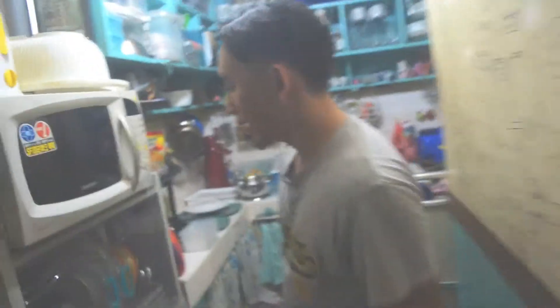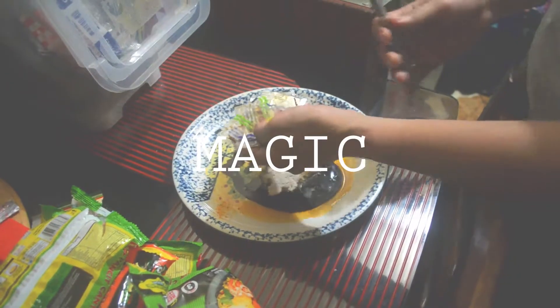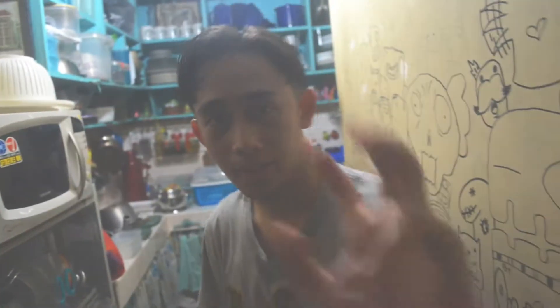Kailangan natin ang medyo big plate. Malikan yan kapatid! Diba? Gano'n lang yun e. Hahaluin na natin yan. Yun yan dapat. Diba? Umukuloy. Maghaantay tayo. Diba?